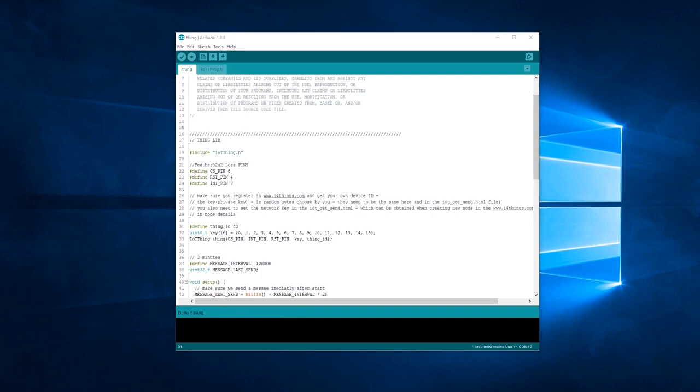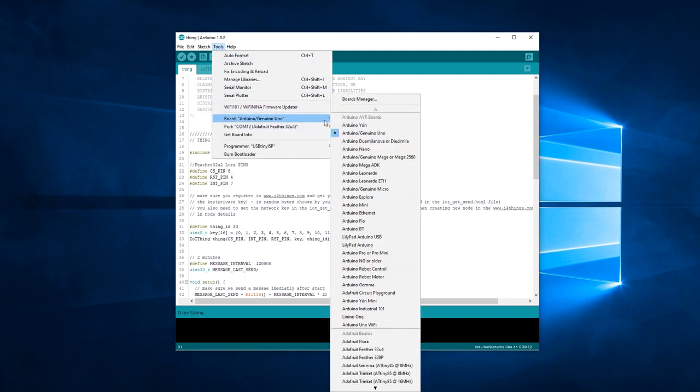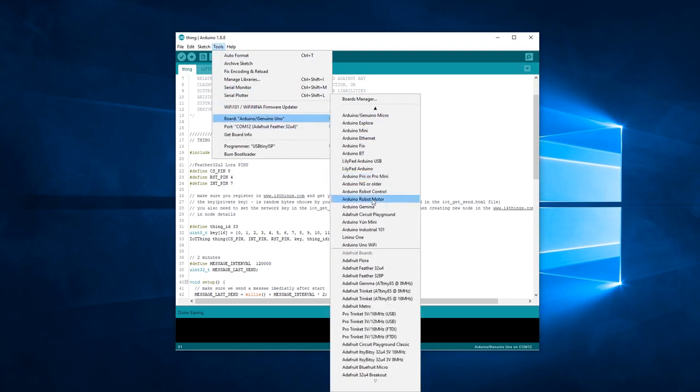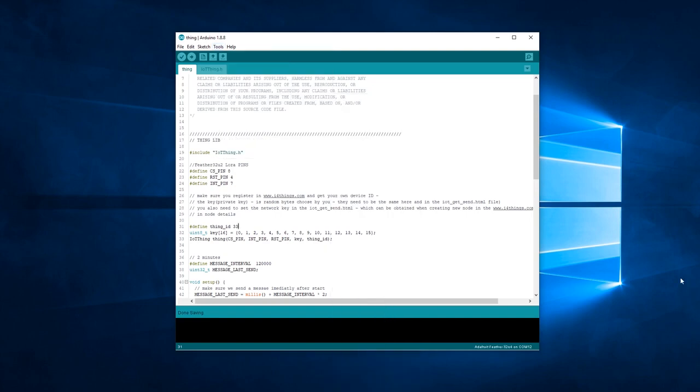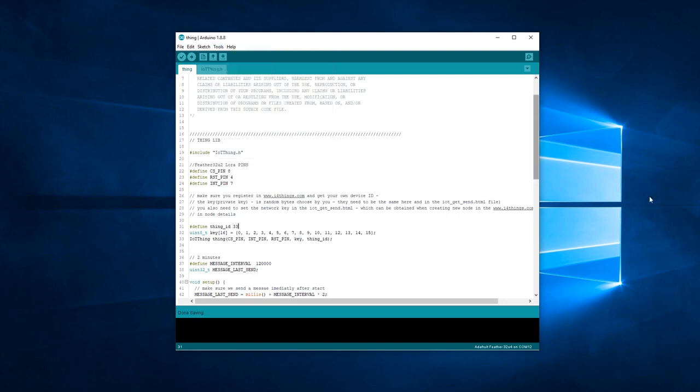The next step is to connect our LoRa device to the computer. Under Tools, under Board, select the type of board that you have — in our case it is Adafruit Feather 32U4. Remember to select the right COM port: under Tools, under Port, select the proper port and verify that it is correct. After doing these steps, you can now upload your code.